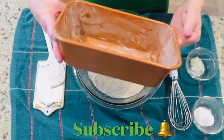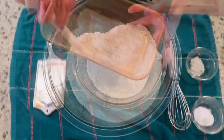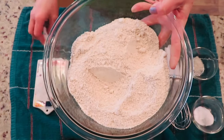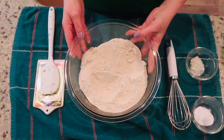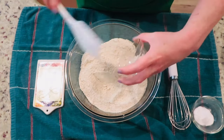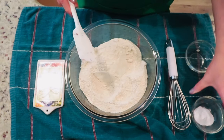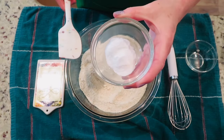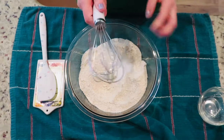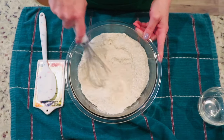Preheat the oven to 350 degrees and butter a 9x5 inch loaf pan. This is four cups of ground oats. To the oat flour add one teaspoon of salt and two teaspoons of baking soda. I am using a whisk, but you may use a spatula or spoon to combine the ingredients.